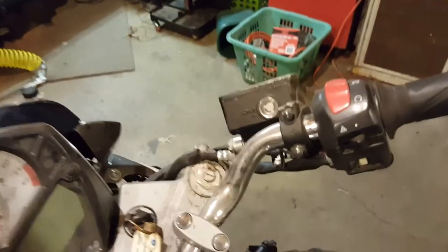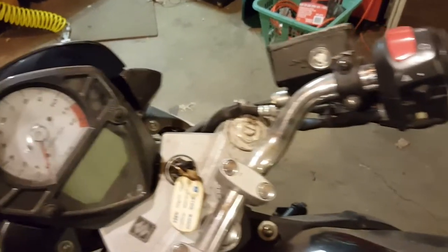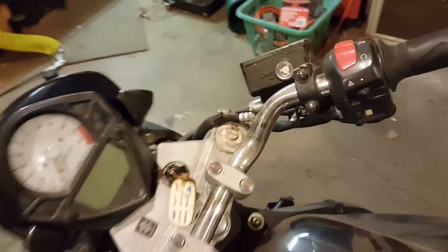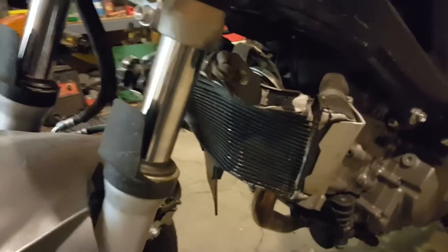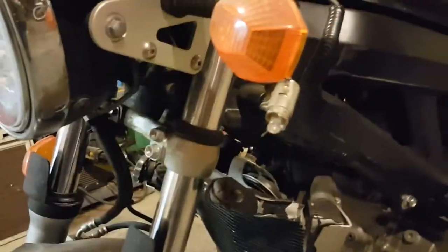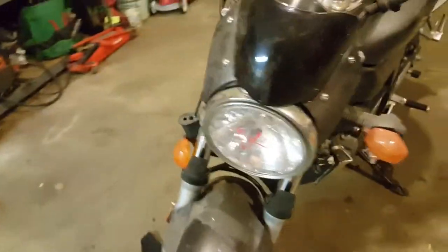It looks like there's no brake fluid in there. I don't know if it was drained, or if there's a leak somewhere that it all just drained out. The radiator's bent. Turn signals are kind of messed up too.